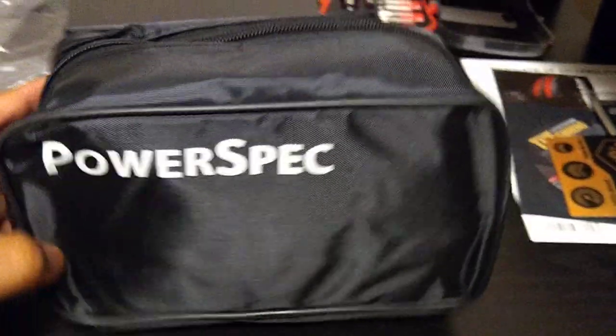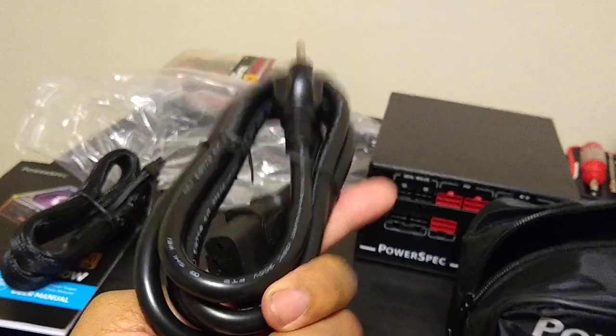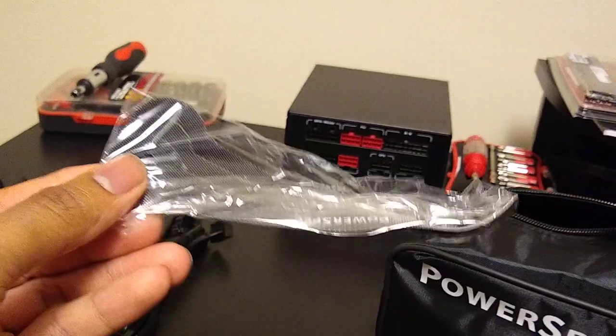Alright, let's check the cables out. It comes in a PowerSpec bag — it's a nice bag. There's a lot of cables in here. Comes with straps too.